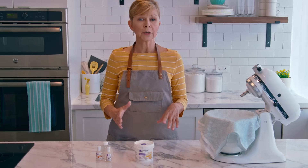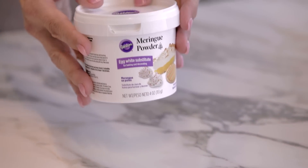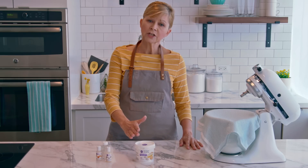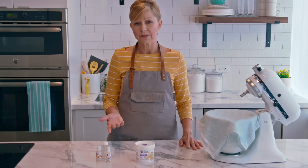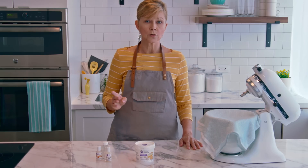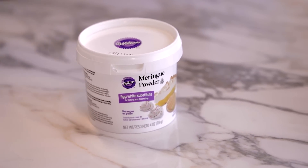I want to talk quickly about meringue powder, which is an ingredient that might not be familiar to you. Traditionally, royal icing is made with raw egg whites. Meringue powder is shelf stable, meaning you won't have any food safety issues. However, meringue powder is not the same as dried egg whites, also called egg white powder — you will not get the same results if you use it. Meringue powder is typically hard to find in grocery stores; you'll have better luck at stores with a dedicated baking and cake decorating aisle, like craft stores, and sometimes big box stores carry it too.